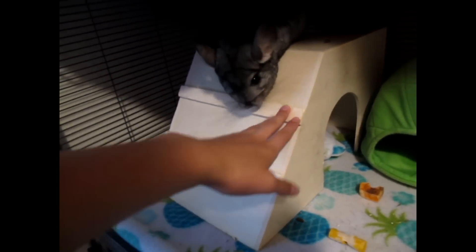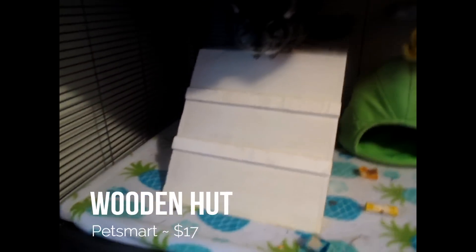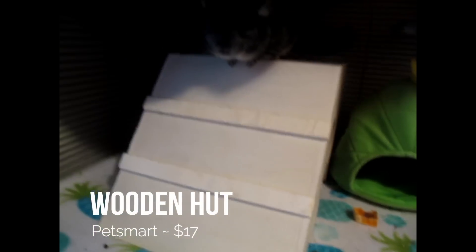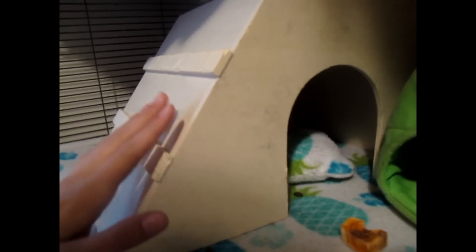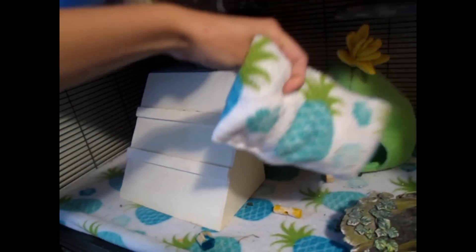This is a hut that I recently got from PetSmart, and it was about $17. I love it because it's really, really big — I've never had a hut so big for Merlin. And I have his pillow that I sewed myself; it has a ton of fleece scraps in it. I love it — it goes with his cage and it's just so cute. I put it in there and he just tugs at it and pulls it.